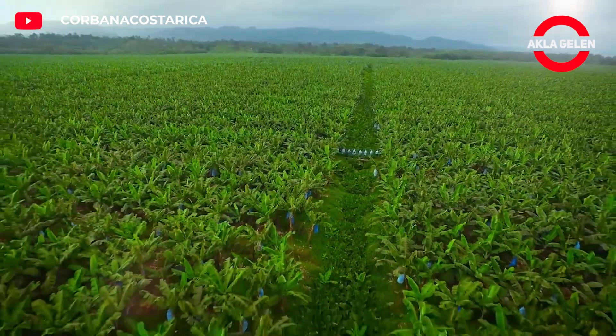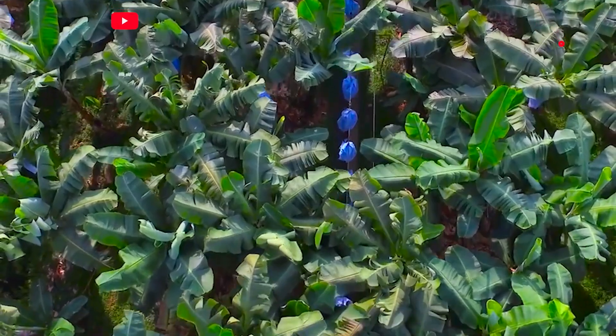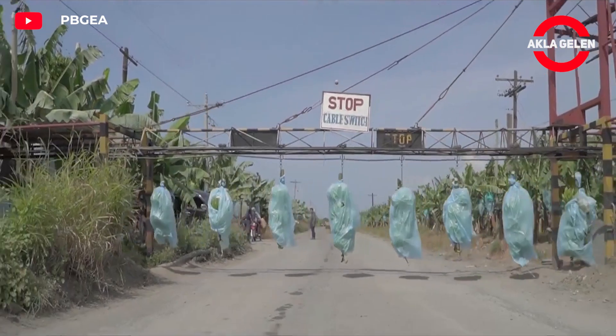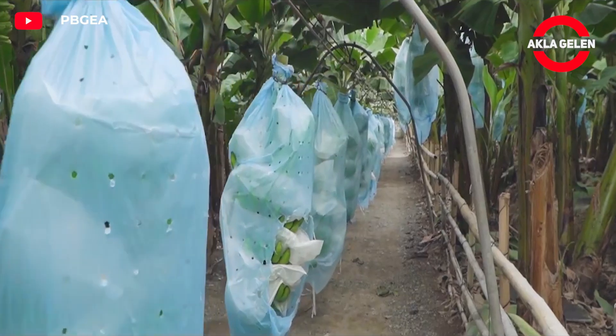Banana harvesting with a cable car system is a practical and efficient method, especially in rugged and mountainous terrain. Thanks to this system, banana bunches can be transported more easily and quickly from the field to the collection area or packaging facility.